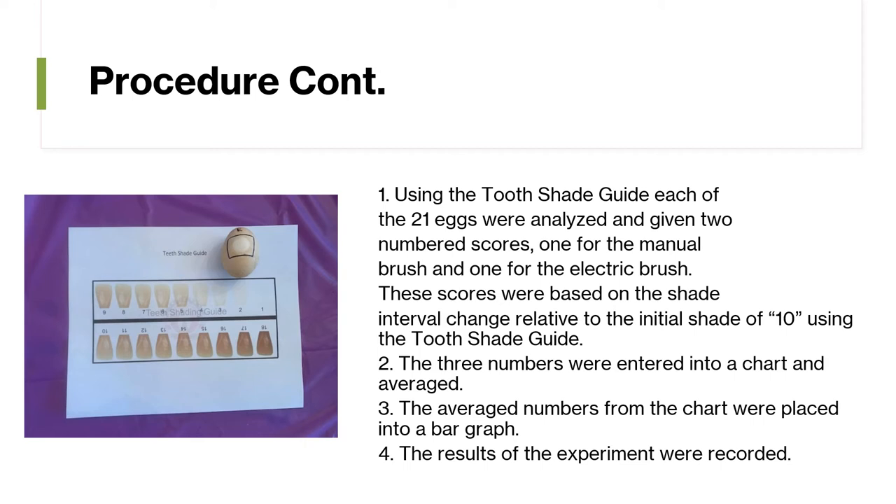Using the tooth shade guide, each of the 21 eggs was analyzed and given two numbered scores: one for the manual brush and one for the electric brush. These scores were based on the shade interval change relative to the initial shade of 10 using the tooth shade guide. The three numbers were entered into a chart and averaged.